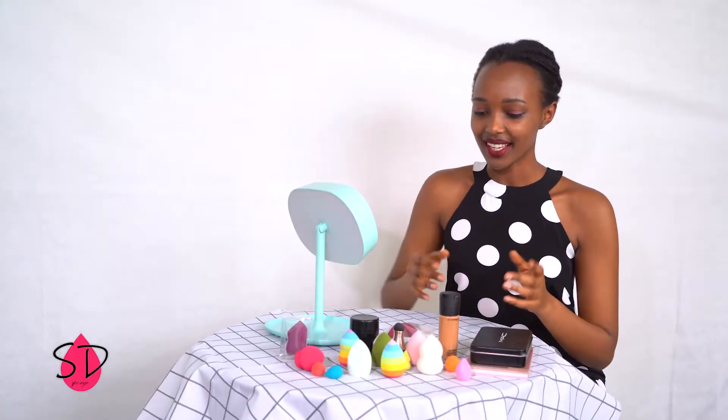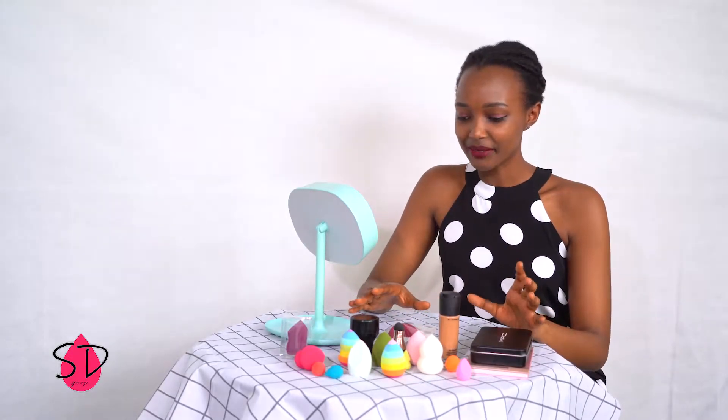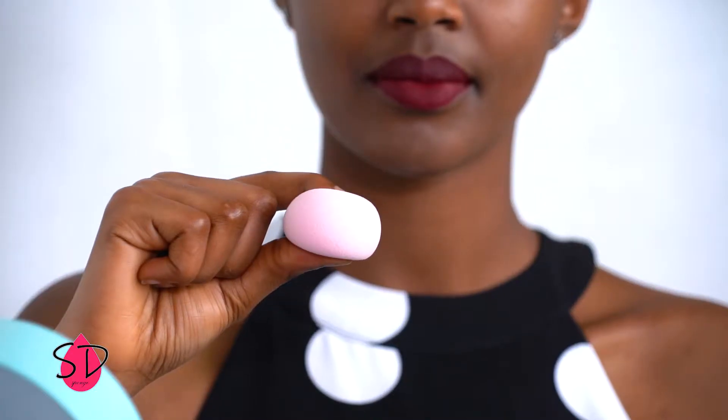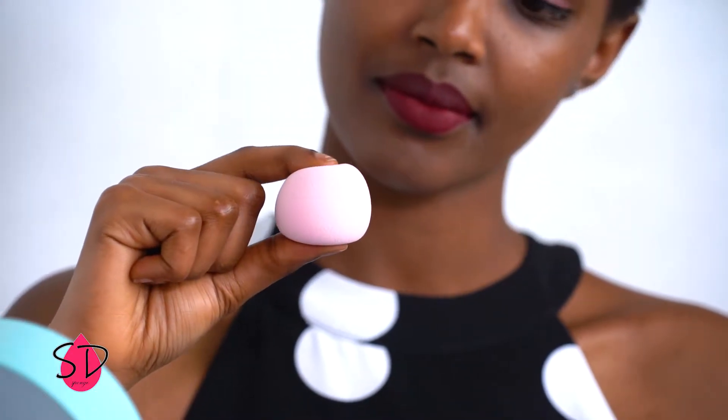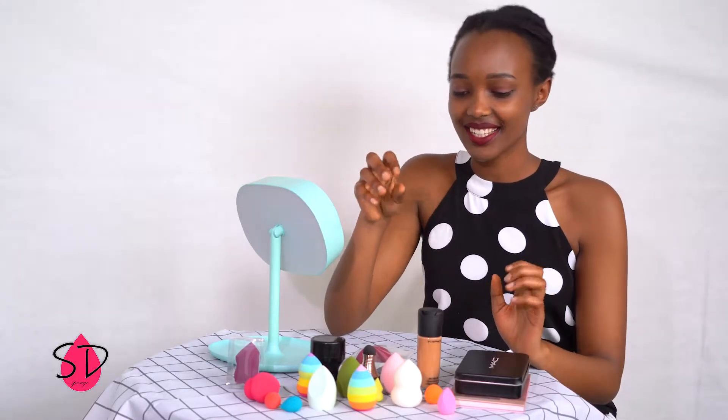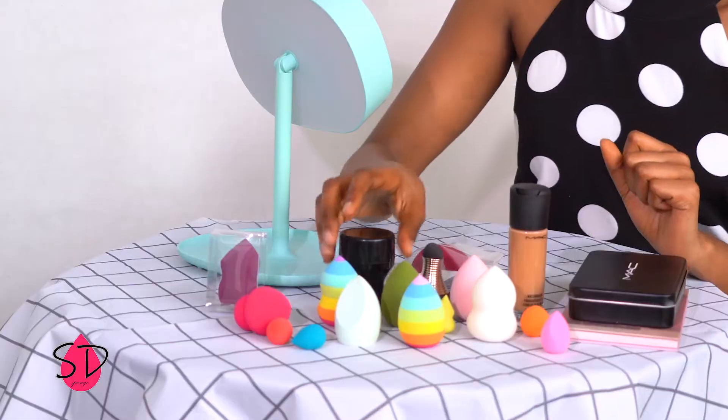As you can see, there are plenty of makeup sponges here. This is very soft. They come in different shapes, different designs, different colours, and I really, really like them.